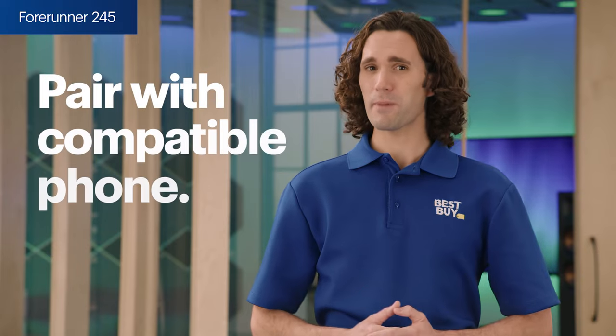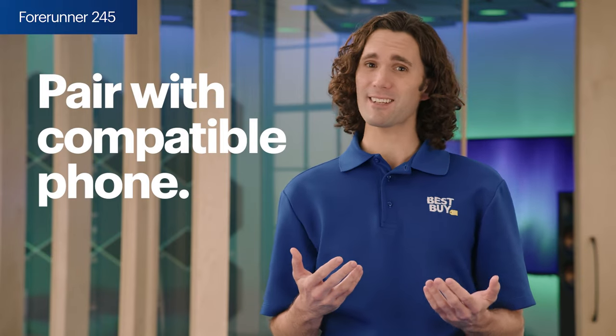Most won't need that level of detail, but it's good to know if you do. And like all of today's smartwatches, you can pair it with a compatible phone to get emails, texts, and alerts directly. However, with the Forerunner 245, you can't respond to them directly through the watch — that still needs to be done through your phone.